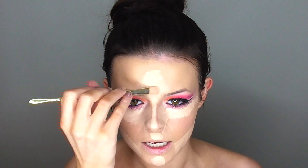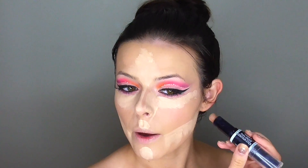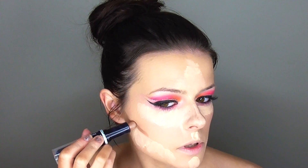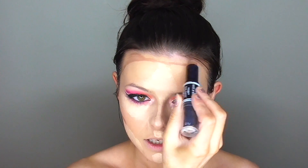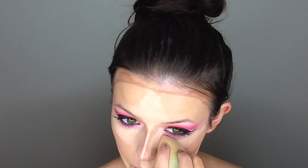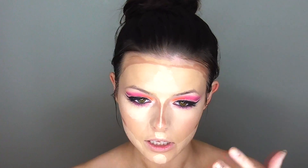Moving on to contour — doing a cream contour today using my Wet n Wild dual-ended contour stick, which is about four dollars and pretty good quality. I'm sculpting out my cheekbones, running it along my jawline to try to straighten it out, around the outside corners of my forehead to slim them down, just under my lip, and then using my e.l.f. liner brush to apply it on my nose for a really sharp line. Then I'm blending out the concealer with my damp makeup sponge, leaving the nose area for later.